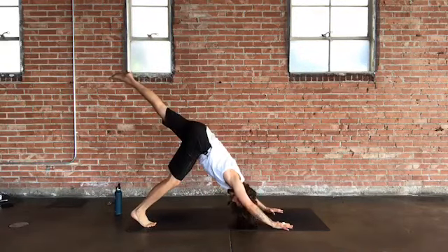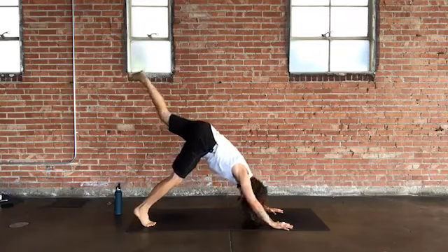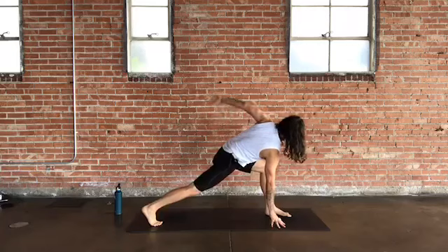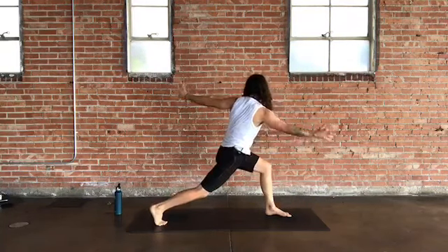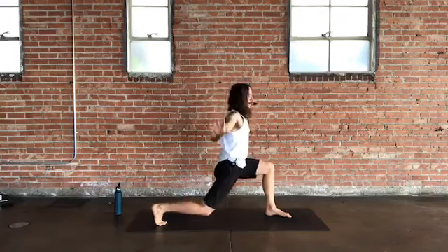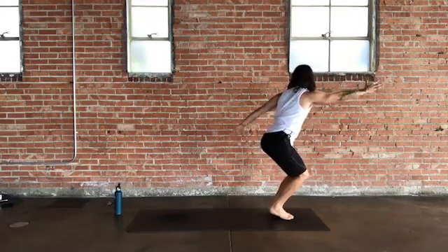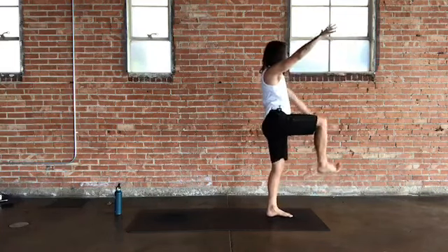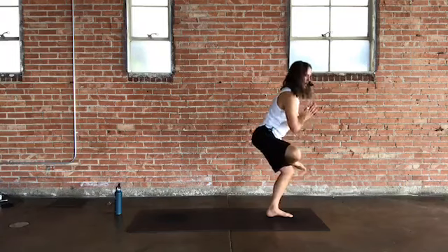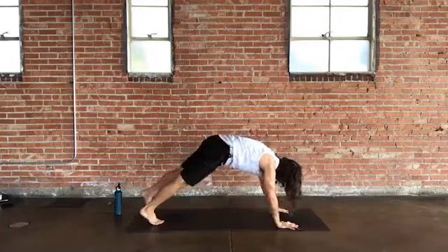Grab a couple rounds of breath in down dog, then the other side: inhale left leg back up three-legged down dog, exhale knee to right elbow or tricep. Inhale back up, exhale knee to left elbow. Inhale back up, exhale low lunge — right hand under shoulder, inhale left arm reaches up, exhale tilt into vertical twisting lunge. Inhale high crescent, exhale beggar's bowl. Inhale chair, exhale vertical twisting chair — left arm behind, right arm forward, lower left heel. Inhale arms and right knee one-legged mountain. Exhale figure four — right ankle over left thigh. Inhale back up, extend right leg forward, swim back to low lunge. Step back to plank, choose your way to down dog.